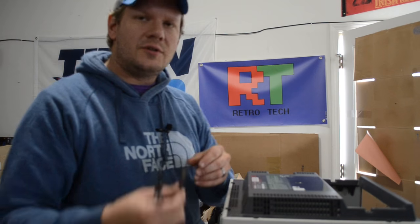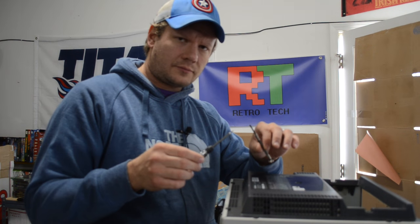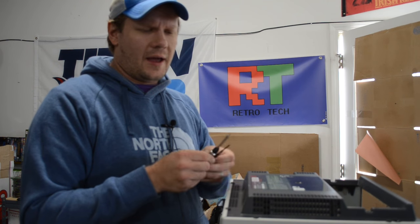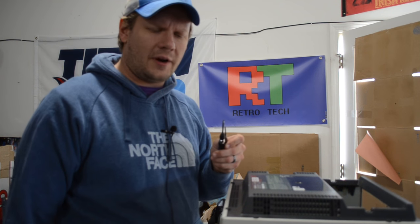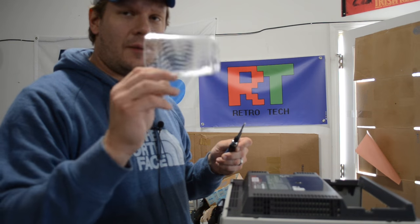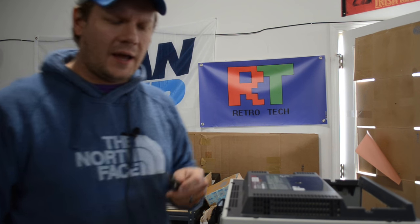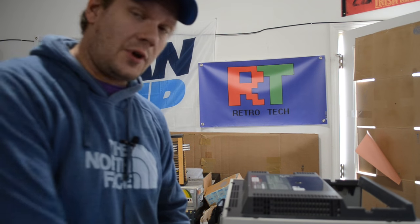We just need two small flathead screwdrivers — we'll take a close look at those in a second. I've also got a small cup here so I can catch my rivets. These are just plastic rivets, and that's what I'm going to use to hold them.